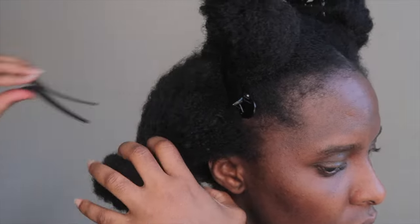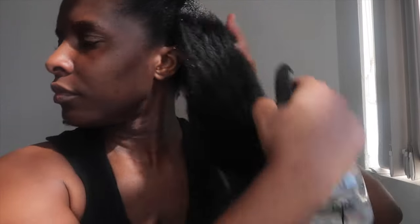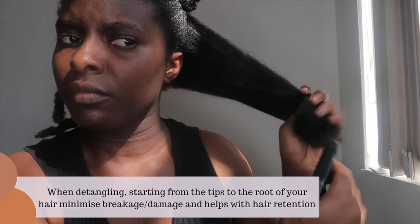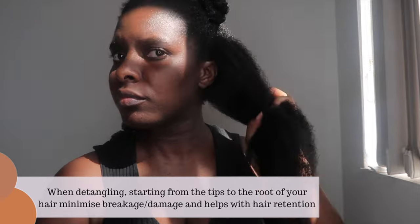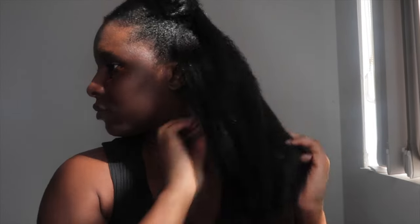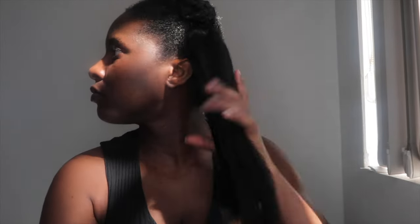I had about four sections. With those four sections I will just part each section in half when I'm detangling. I really like to start from the tips of my hair — it makes such a difference in retaining your length and also just helps with detangling.